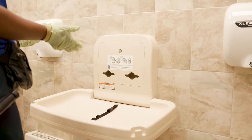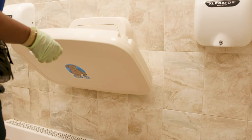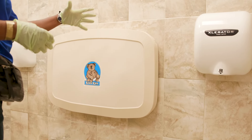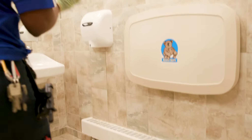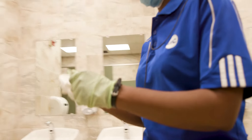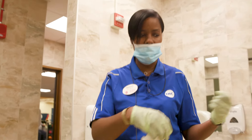Over here we spray down our changing station because we do have kids that come in. You want to spray that down and make sure all that is clean. Kind of lift it up because sometimes you don't want a kid to come here and hit them — so make sure after you clean it you lift it back up. Then after you're done with all that, I will take my broom and dustpan and sweep up any tissue we have in here.